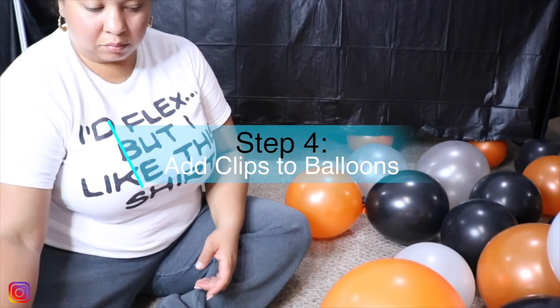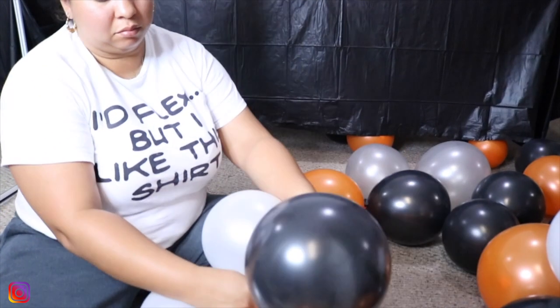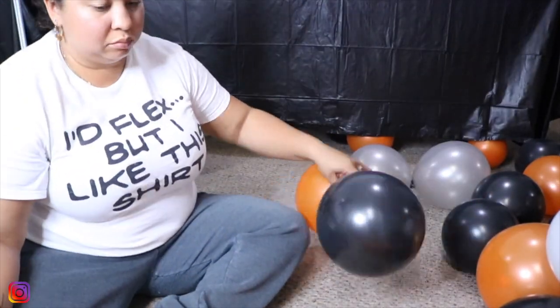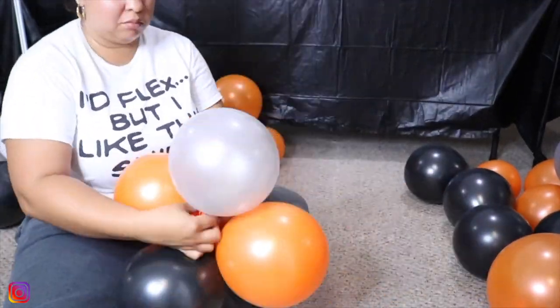Step four is to add the clips to the balloons. As I've been saying throughout the whole video, please make sure you refer to my previous video about this balloon arch as I go into more detail there. Right now I'm just giving you a time-lapse of putting all the clusters together. Remember you want two balloons to make a quad, so that's what I'm doing here.